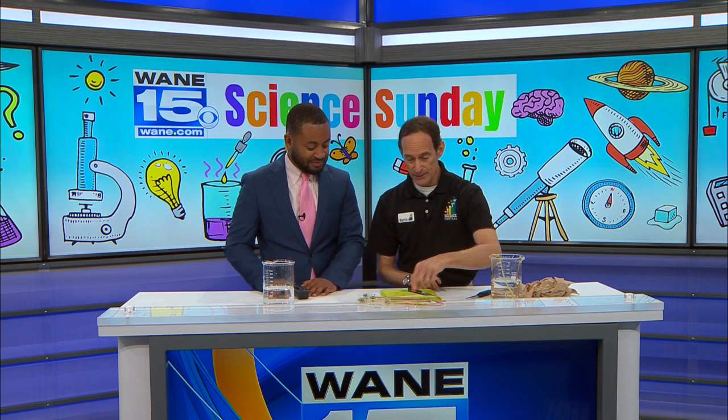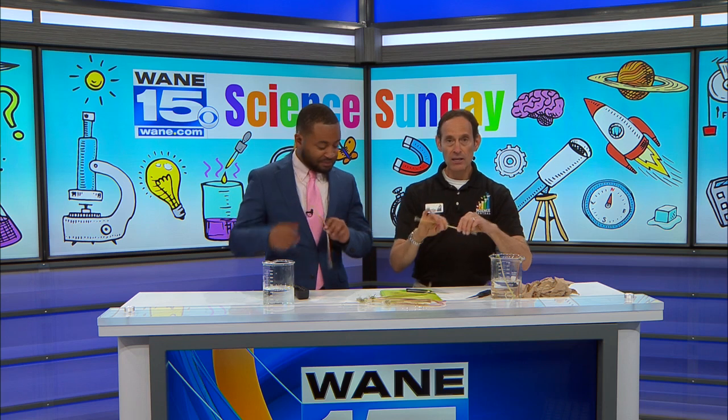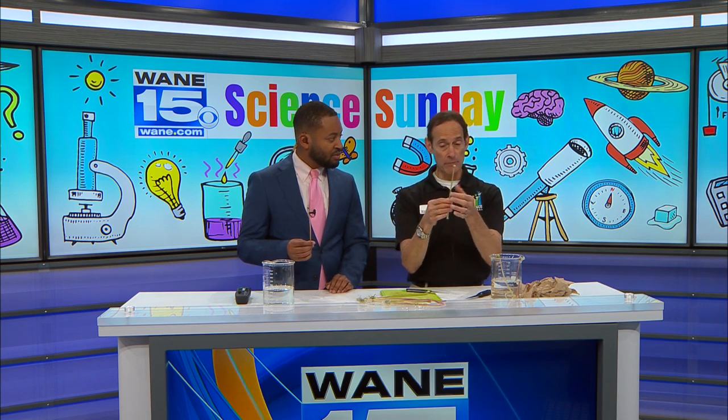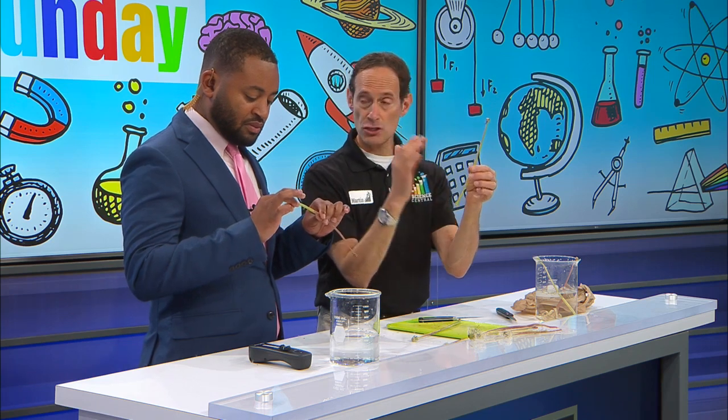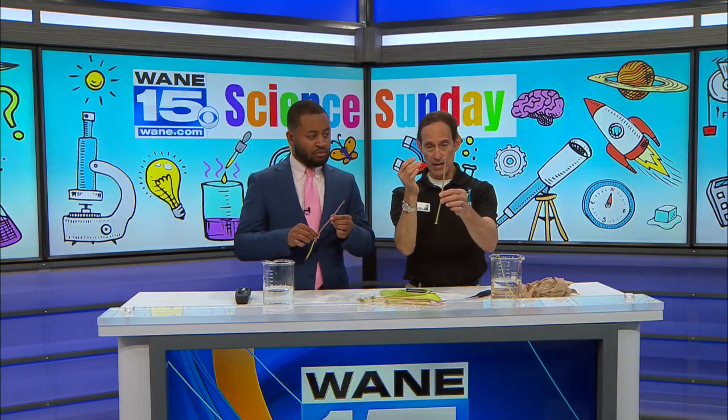Pick a couple of dandelions. Plants, of course, are made up of cells, and different plant surfaces means that they are made up of different types of cells. If you were to just take your finger and touch the outside of a dandelion, you can feel it's very smooth, very waxy. It's actually designed to not absorb water from that side. Instead, for dandelions and most plants, the water comes up through the roots, through the stem, but the cells that are on the inside of a dandelion stem are a little bit different than the cells that are on the outside.